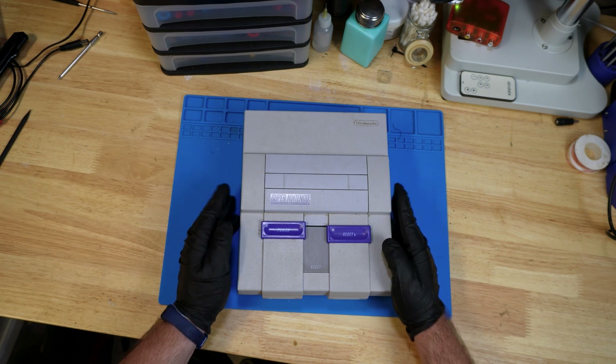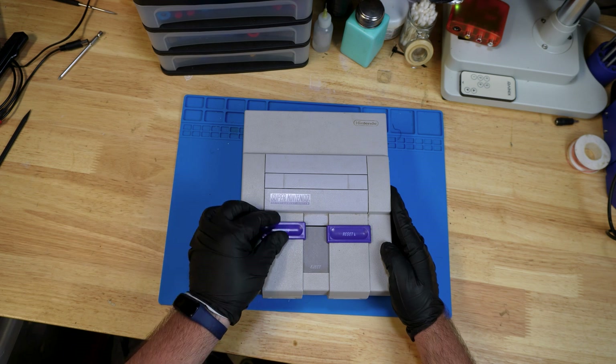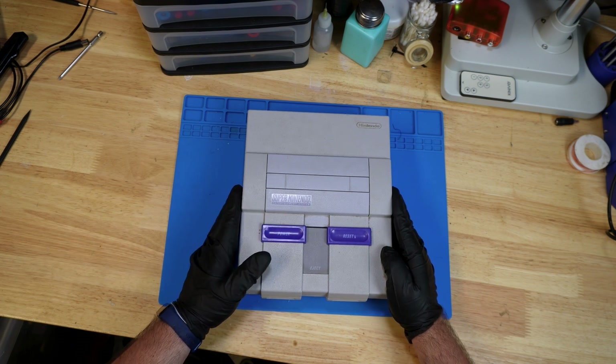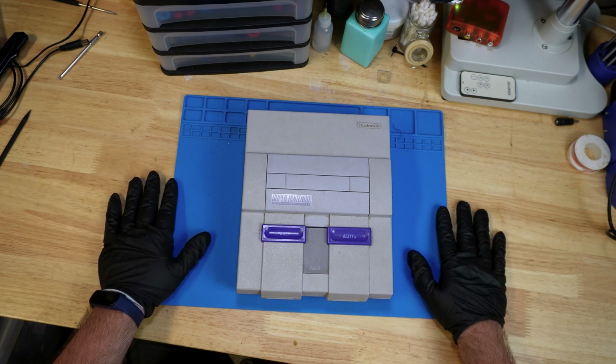Another way would be, with the console unplugged, to just power it on and off a few times to make sure that any charge left in the capacitors is discharged, making it safer to handle. You always want to play it safe when handling electronics because doing the wrong thing or touching the wrong area could seriously harm you, if not kill you.